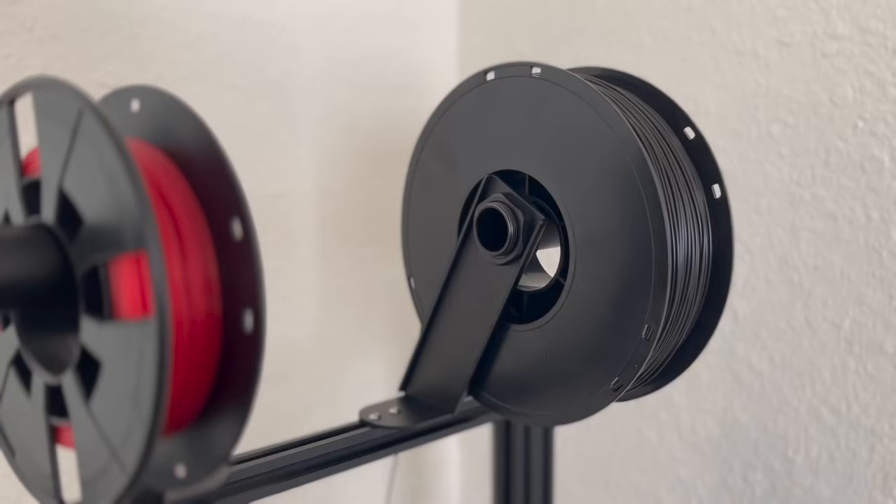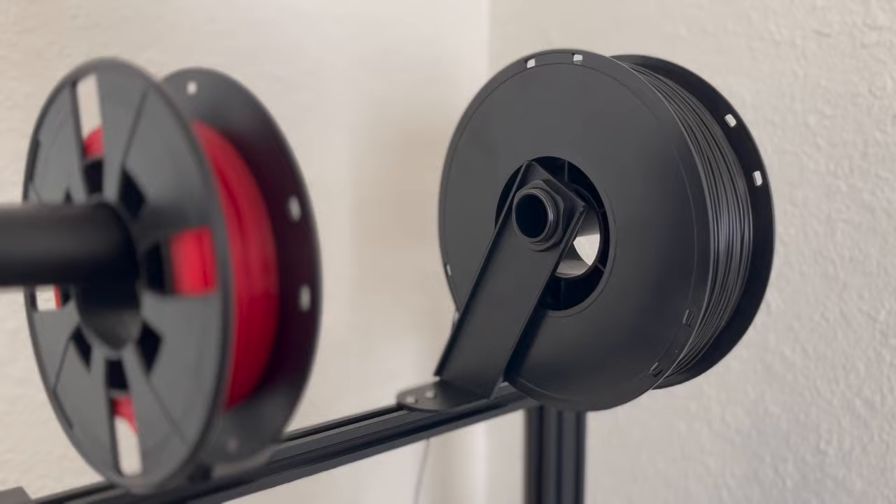What is going on guys, Marcus here with the Reformation Woodshop. Today's video is a little bit different — I am in my wife's office, or our computer room slash sewing room slash whatever you want to call it, because today I am so excited to show you guys my two new 3D printers.